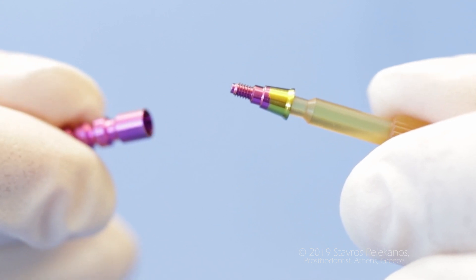I love to tighten this abutment with 30 newtons per centimeter, either at the time of implant placement or later at the second stage. And the whole work is done on top of this abutment.